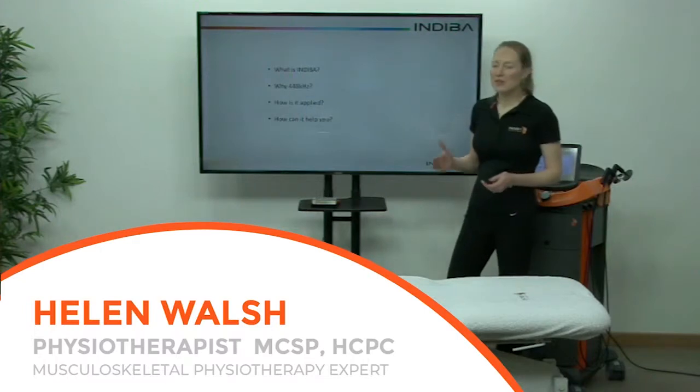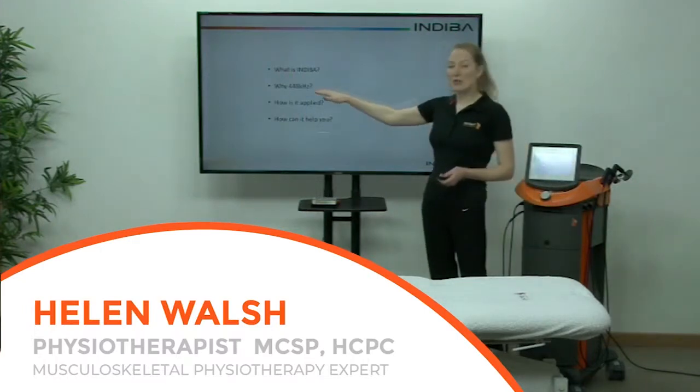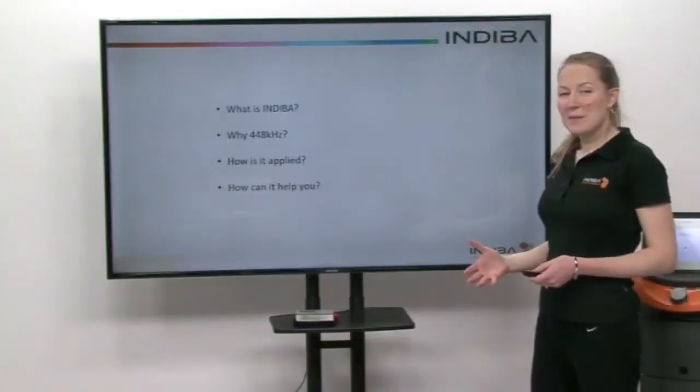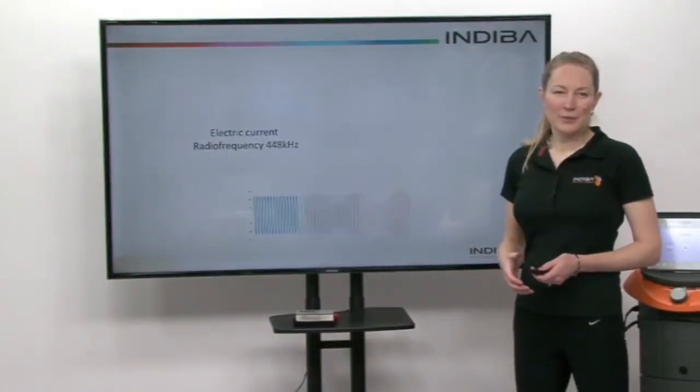Hi, today I'm going to be talking about what is Indeba Active. I'm going to talk about our radio frequency of 448 kilohertz, how we apply Indeba and how it can help you.